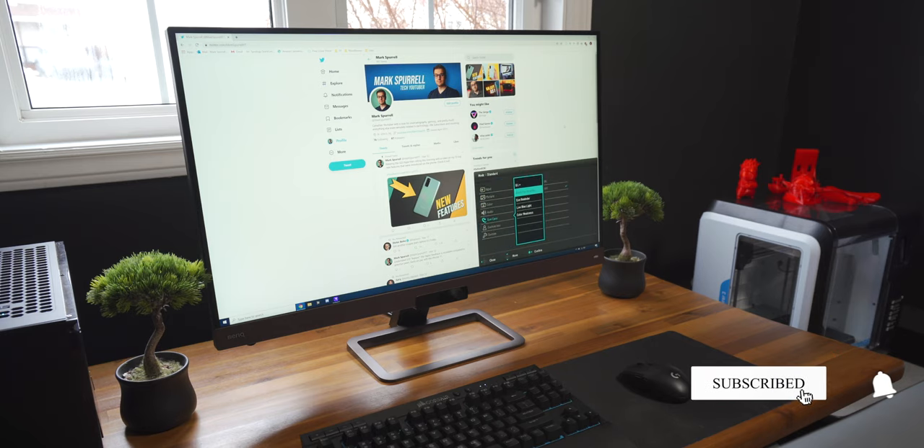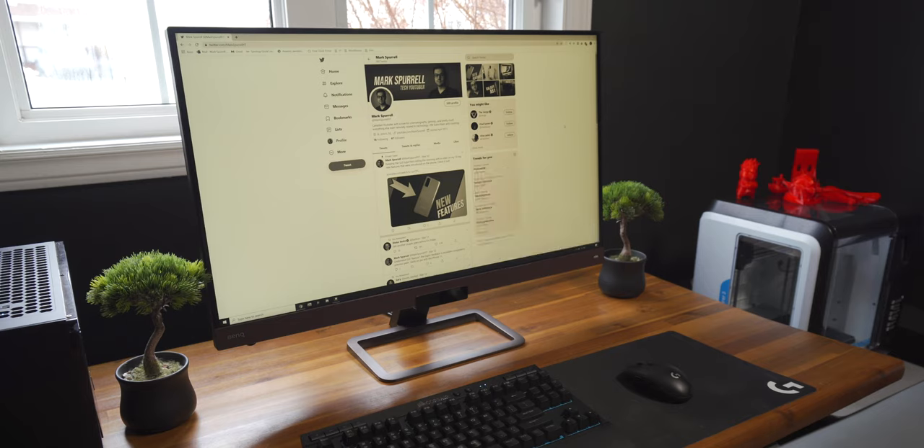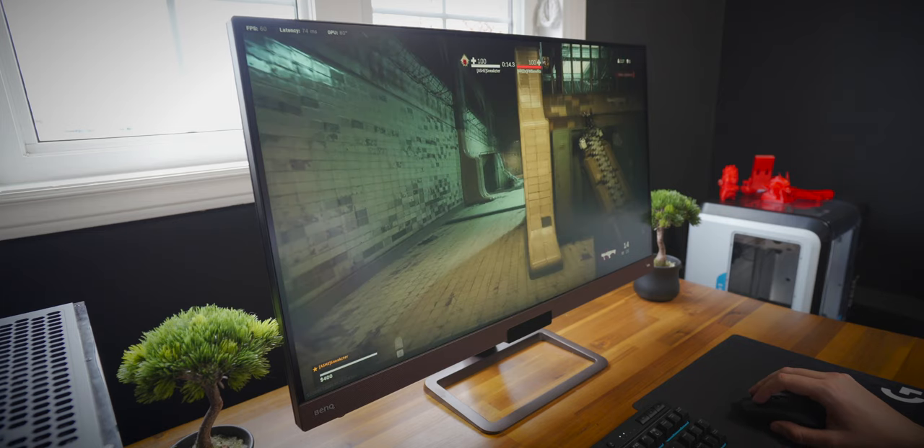BenQ also has a whole bunch of other features baked into the OSD for various purposes, including a cool e-paper mode for reading and modes for automatically adjusting brightness without having to engage HDRI. The monitor does feature AMD FreeSync for tear-free gaming, but unfortunately caps out at 60Hz in 4K, so it isn't the best monitor out there for PC gaming.